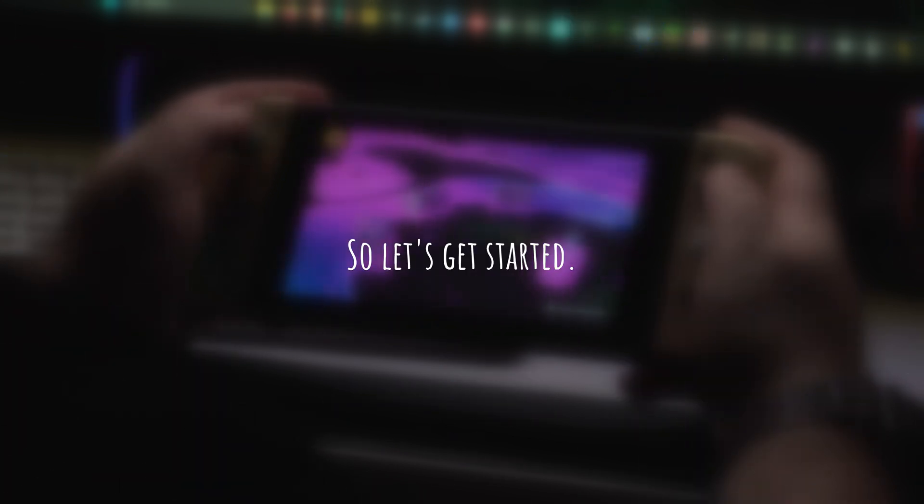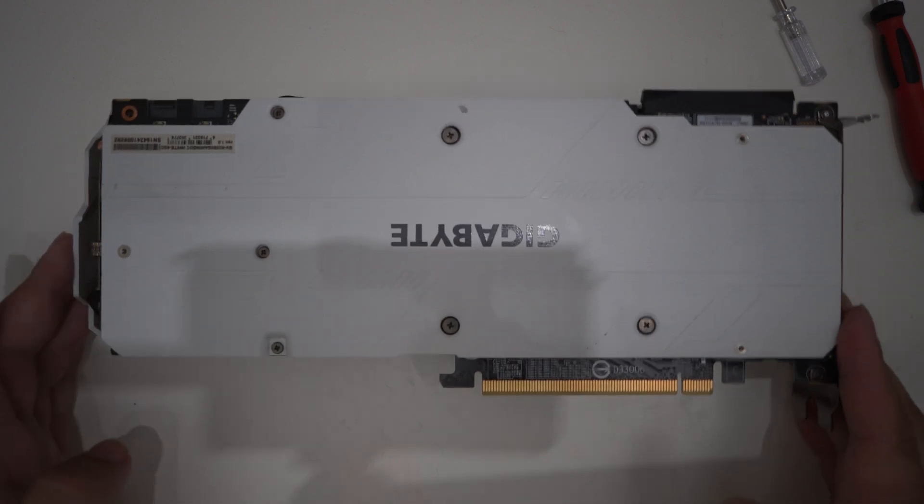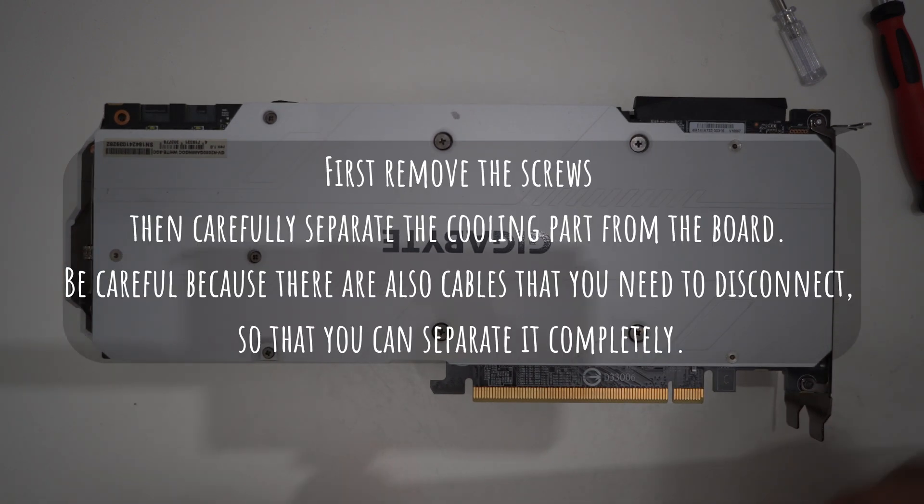So let's get started. First remove the screws, then carefully separate the cooling part from the board. Be careful because there are also cables that you need to disconnect so that you can separate it completely.